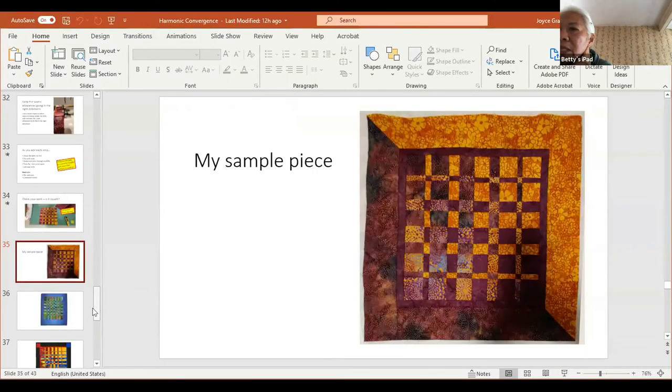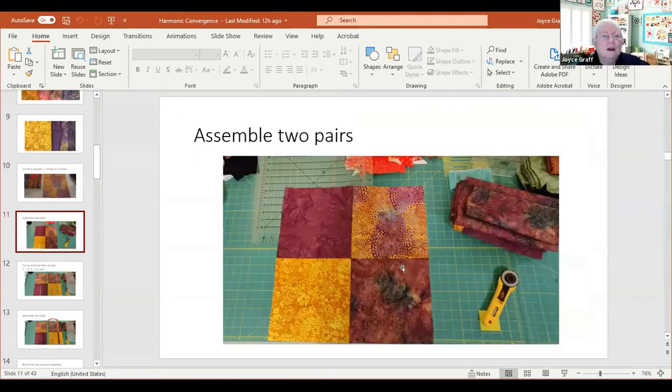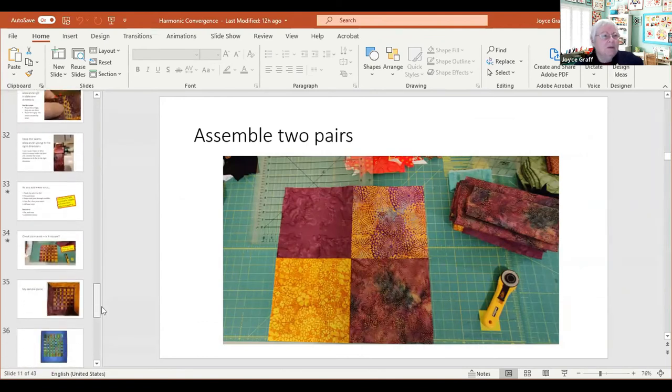So you started with four squares because your material was nine and a half inches. If you wanted to start to make a 12-inch square, I can't quite calculate that precisely enough — but just start with something smallish. Whatever scraps you have that you want to play with — it could be even four-inch squares; a lot less cutting and matching, but at least you get a feel for how you're blending the colors and how they're going to work together.